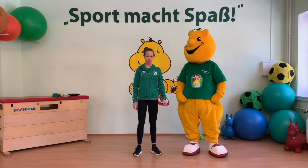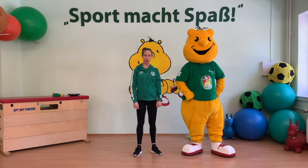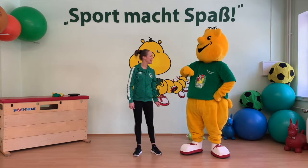So, bevor wir anfangen, drückt doch mal kurz auf Pause und holt euch diese fünf Gegenstände. Und jetzt wollen wir uns erst einmal begrüßen. Bereit, Sportikus? Na dann!